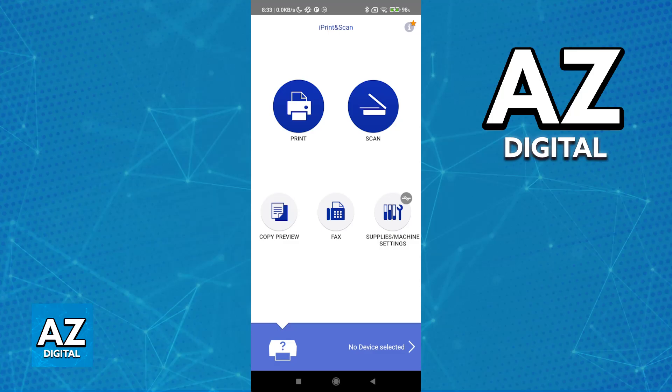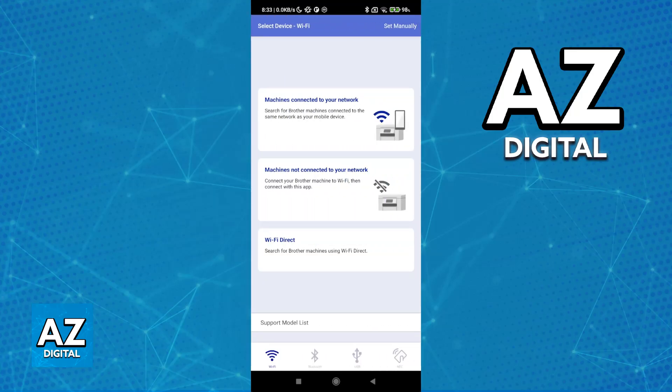Usually you will get a pop-up that you need to set up a new device, so you can tap at the bottom and you will be able to set up the HL-1210. As you can see, we have the option to set up machines connected to your network, machines not connected to your network, or use Wi-Fi directly.